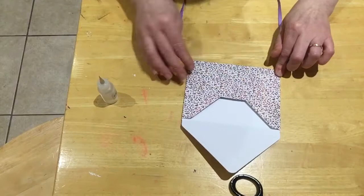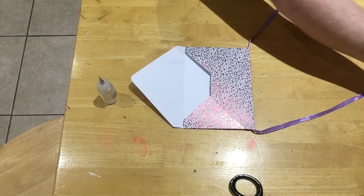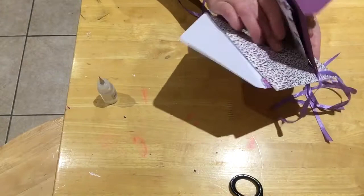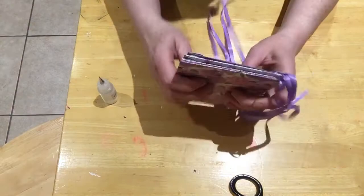Hold it down — so you can see you've got the ribbon coming out at the bottom. Now I've made four of them. What I've also done when making my envelopes is just cut that bit off there, so the flap doesn't come all the way up. I think they look better like that.